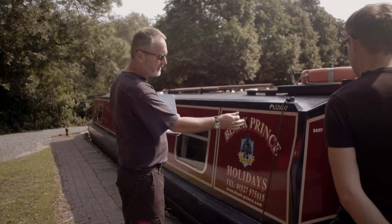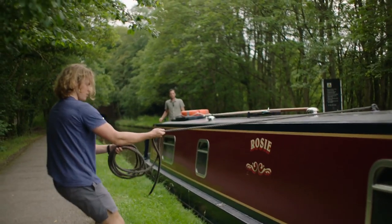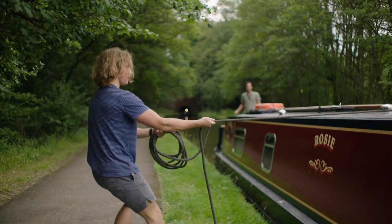If you are a complete novice to narrowboating, don't worry. Our teams are here to help you and we will ensure that you are fully confident before you cast off and start cruising.